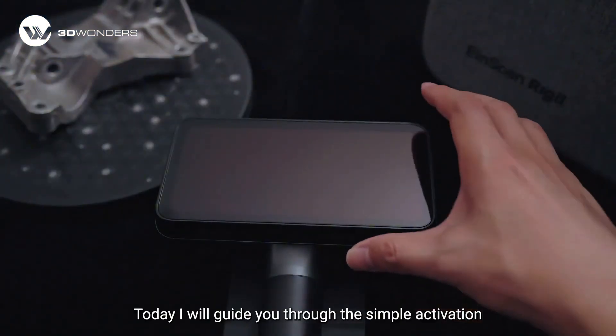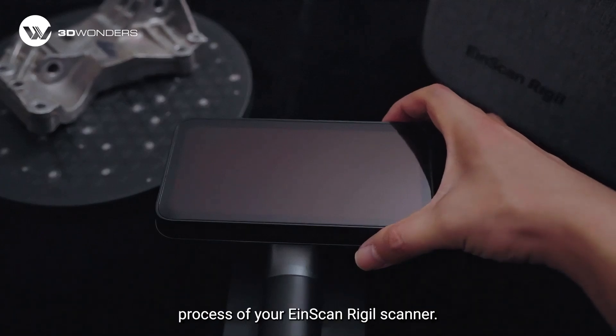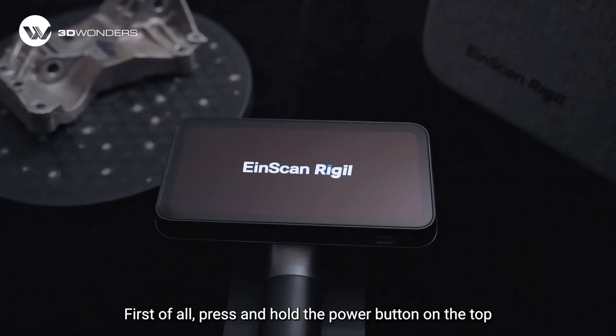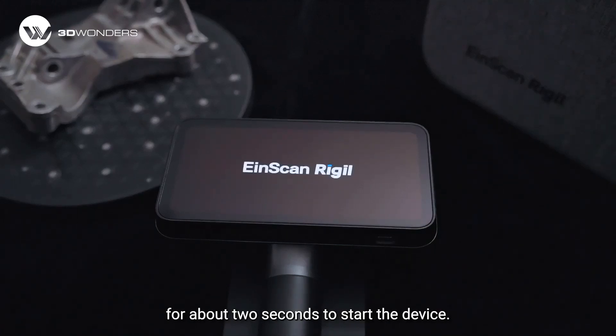Hello everyone, today I will guide you through the simple activation process of your iScan Radio scanner. First of all, press and hold the power button on the top for about 2 seconds to start the device.